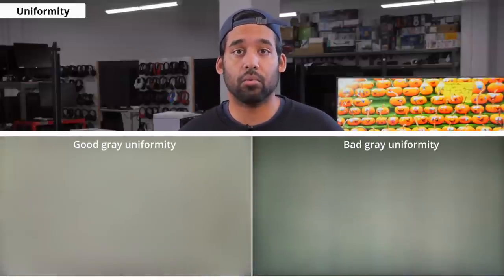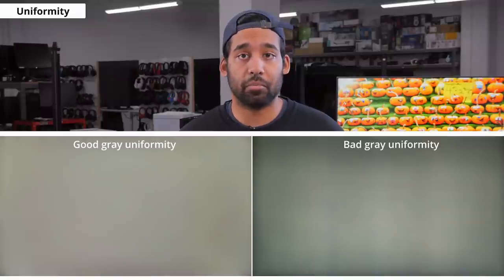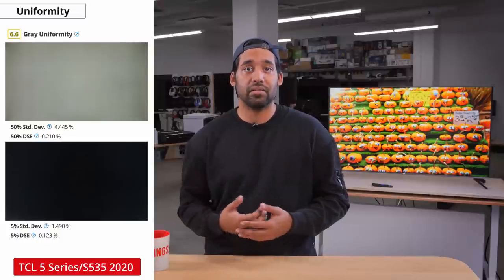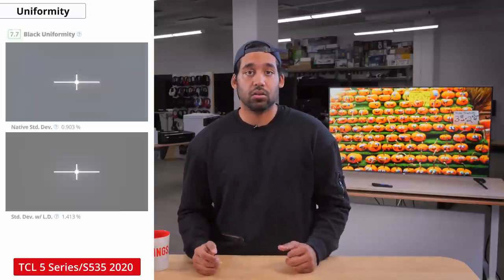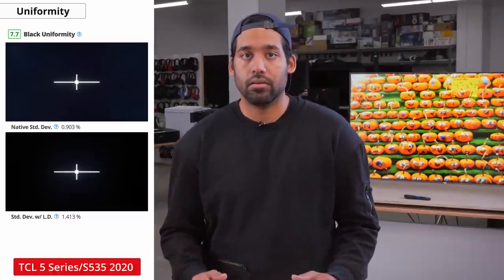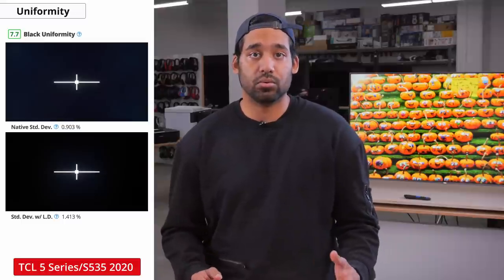Now let's take a look at gray uniformity, which is how even and uniform colors appear throughout the display. Screen uniformity issues can result in some areas appearing darker or brighter than others, commonly known as the dirty screen effect, which can be distracting while watching sports or long panning shots. The gray uniformity on the S535 is only okay — there's some dirty screen effect in the center and the edges are darker than the rest, causing a vignette. TCL is known for quite a bit of panel variance so results may vary. For black uniformity, the S535 is pretty good overall. There's a little bit of clouding and bleed, but turning on local dimming reduces it, though you will get some blooming around light sources in dark scenes.